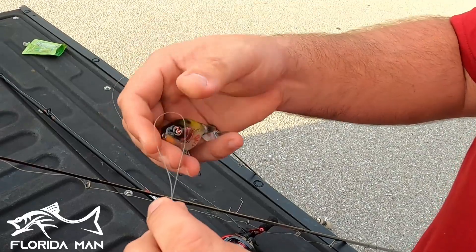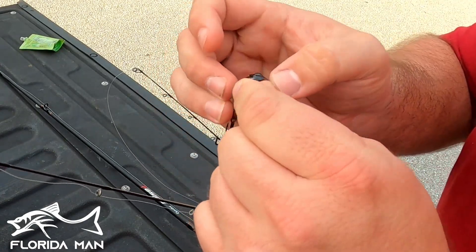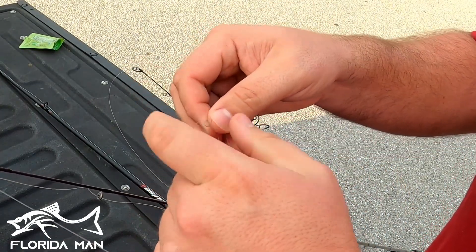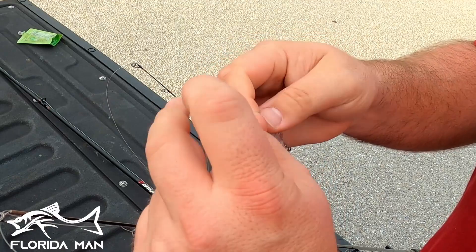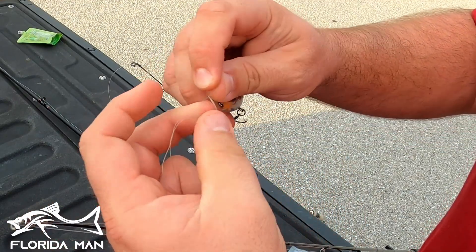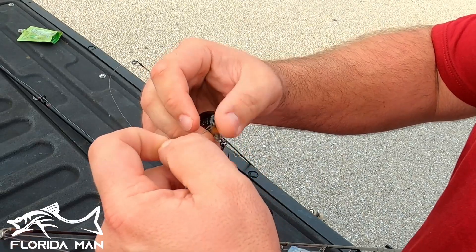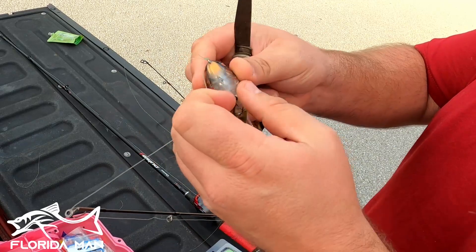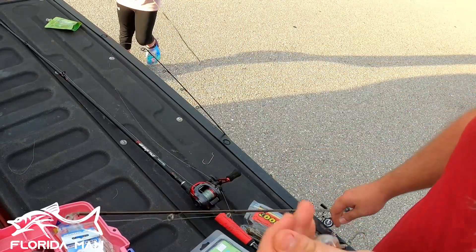Every fisherman has their go-to knot. I don't even know what this one is called - it's a variation of the fisherman's knot, but I double the line up like so, give it a little point so we can go through the circle there. Then I make a loop around my finger, loop three times, run it back through the loop I just made, tighten up the excess and you're all good to go. You've got a double-double contact there and you're all set.